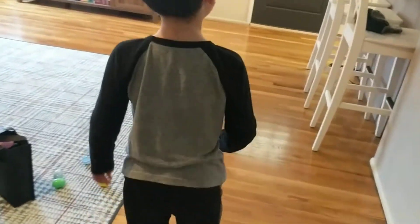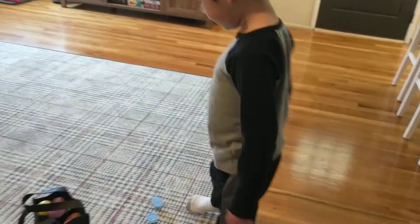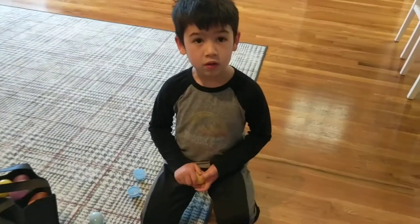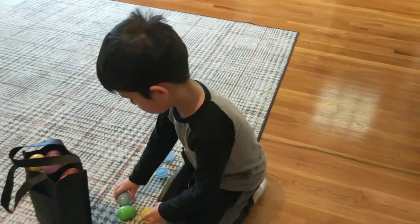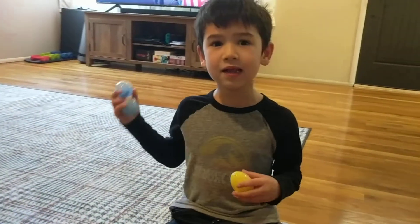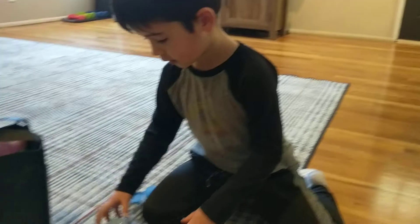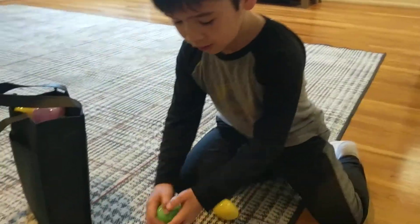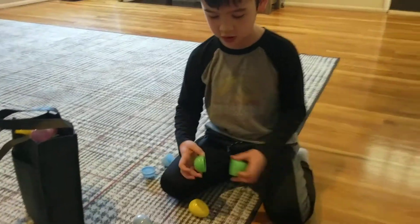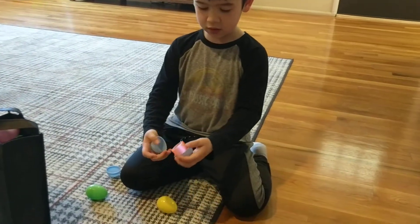Let's just open these eggs then. But we need to fill them up so we can roll. Now we've got the Lego piece that I put in here. And then we got the Slinky that I put in here.